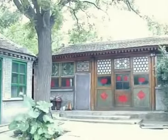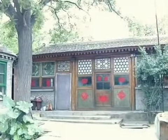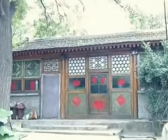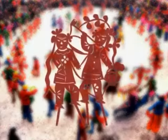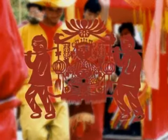Chinese paper cutting is a folk art with a time-honored tradition. In the past, the themes of paper cuts tended to be rooted in folk customs, such as festivals, marriages, birthday banquets, and so on.